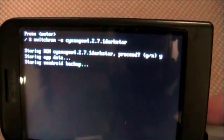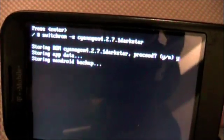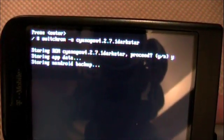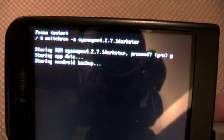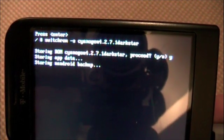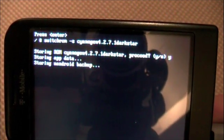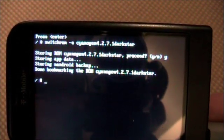So how long does this take? I just want to show you guys how long it'll take, just so you know. And then you're done.